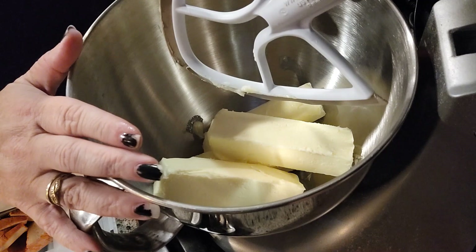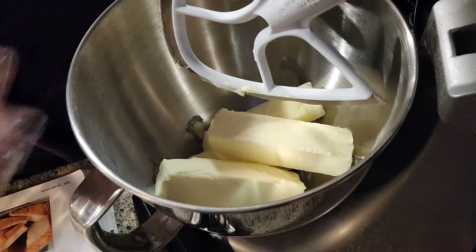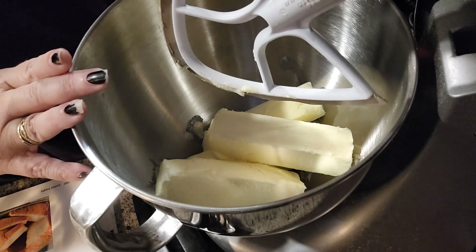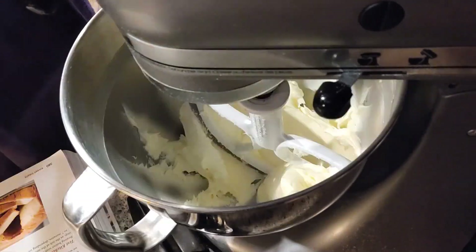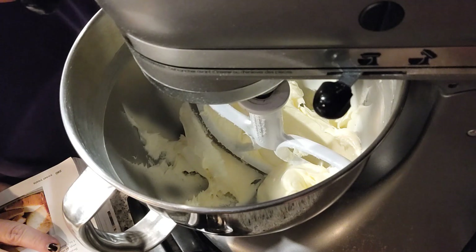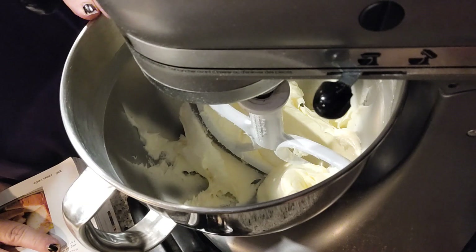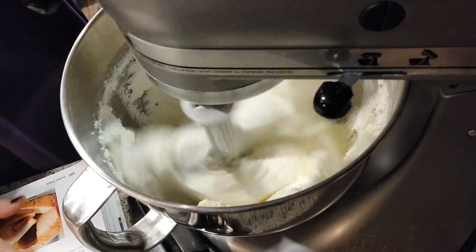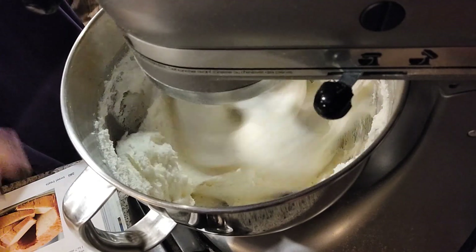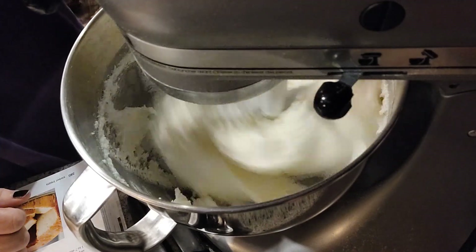We're going to beat the butter at medium speed until light yellow in color and creamy. Now we're going to gradually add our sugar — three cups of sugar — slowly pouring it in as we mix until it becomes light and fluffy, also at medium speed. Then we're going to add six large eggs, one at a time, beating until the yellow disappears after each addition.